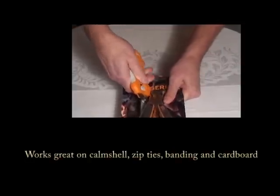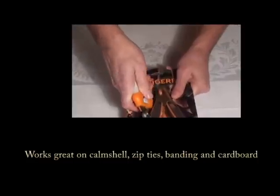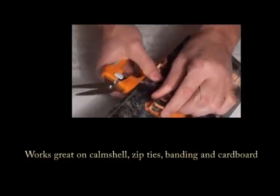It's ideal for cutting through plastic packaging, clamshell packaging, zip ties, banding straps, cardboard, and light plastic.